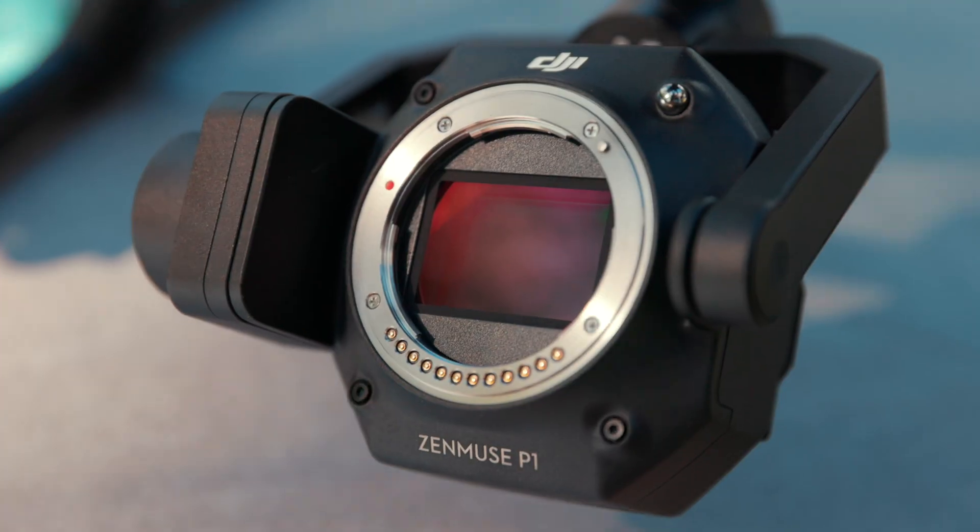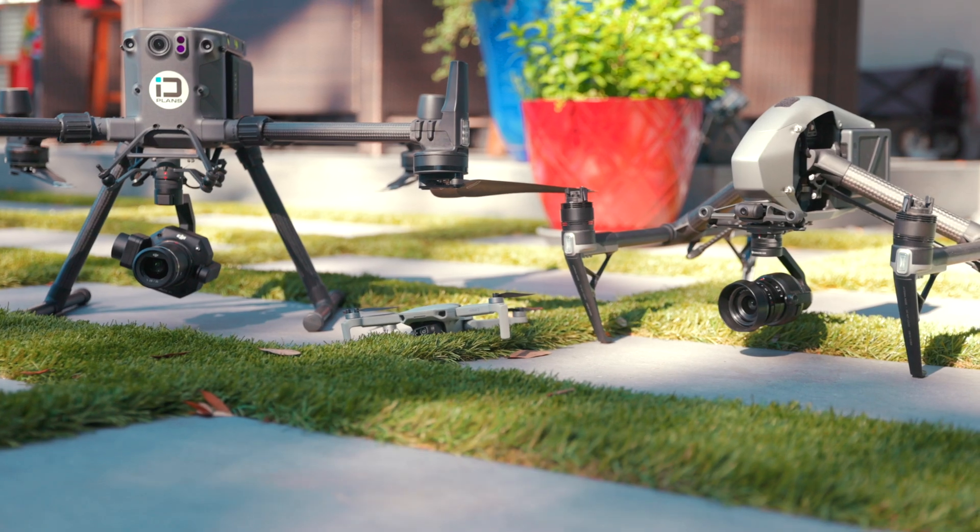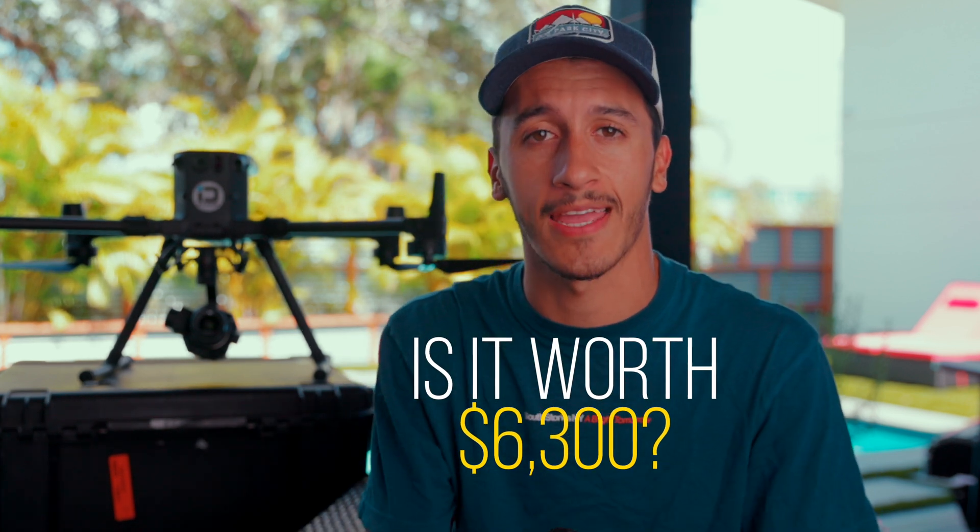In this video, we're going to put it to the test against some of the other drones in DJI's lineup to see if it really holds up to that steep price tag. Dylan Gorman here — I've been a commercial pilot for over nine years, mainly focusing in photogrammetry, which is one of the main reasons why I'm really excited to talk about this camera, the DJI P1 full-frame camera. Before we jump into the field, let's jump into the specs.